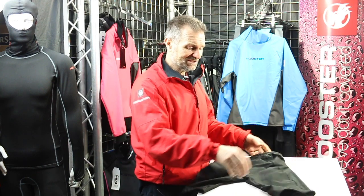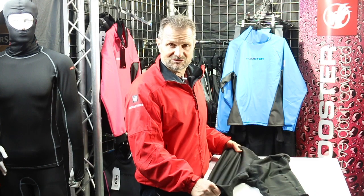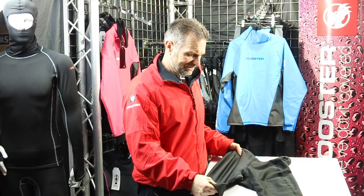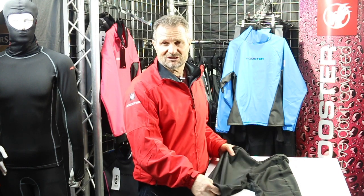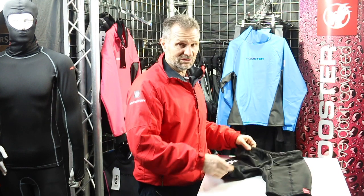They are slightly more expensive than the old lycra or spandex shorts we used to call them, but now they are really, really strong and durable. We just call them our wear protection shorts.